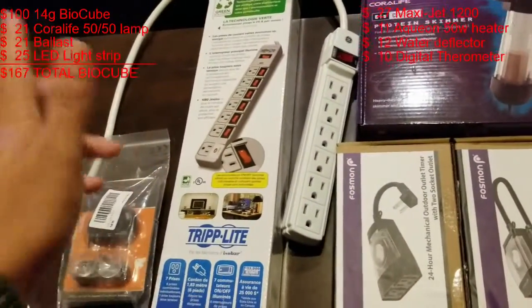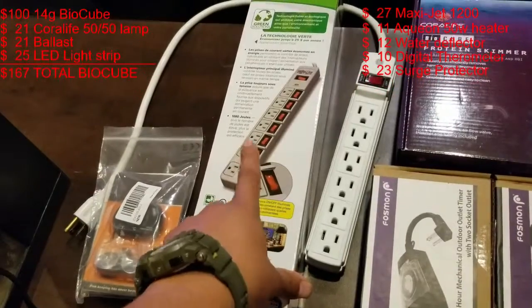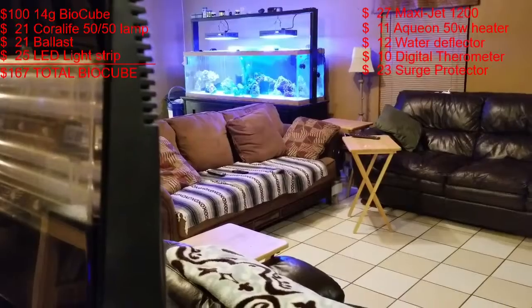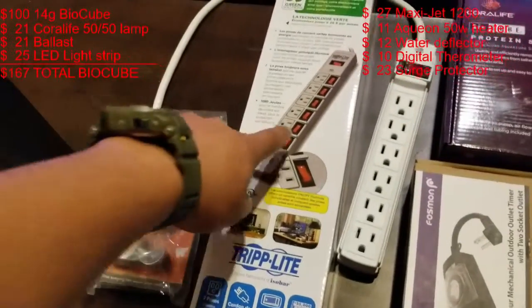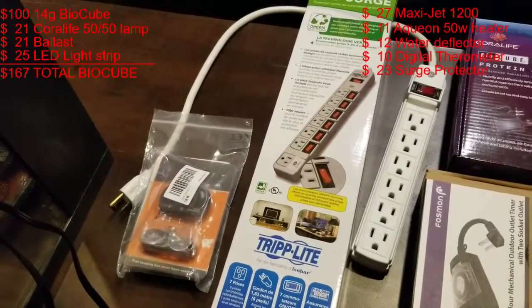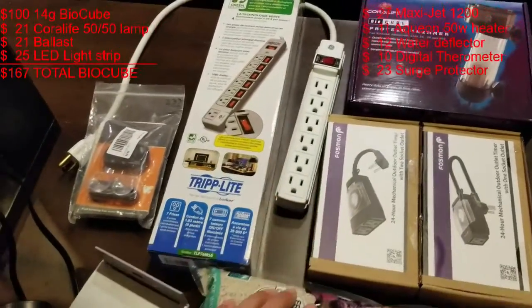This eco surge protector has an individual shutoff for each outlet. I went with this because on my 125 gallon tank I have to crawl underneath, unplug it, and plug it back in — it's a pain. With this I can just hit the switch and turn my power head off or whatever I need. I have another one of these lying around too, so if I need it I'll use it.